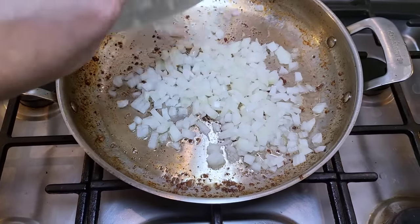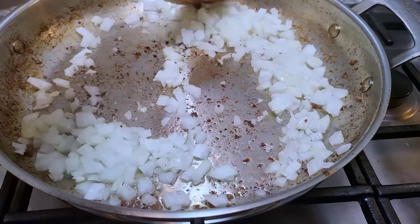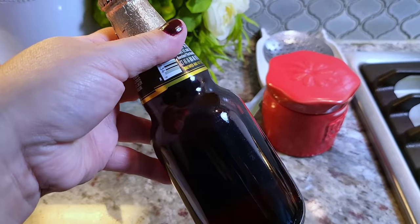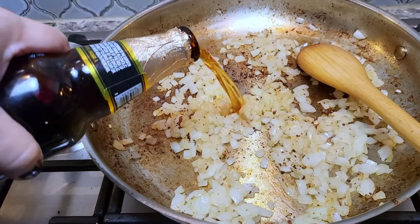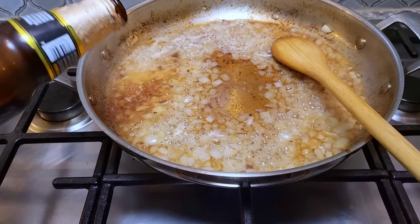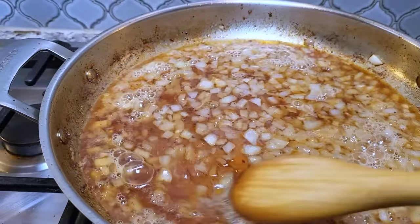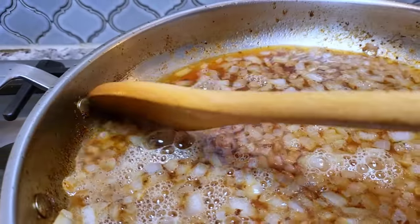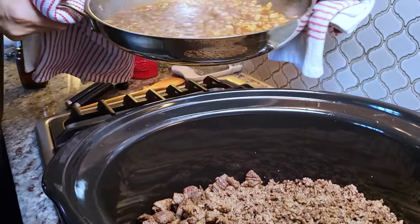Now for the onions — I have one small to medium diced onion sautéing in the same pan, creating a delicious fond, because that is flavor. I'm using 12 ounces of a dark beer, though this is optional; if you want to skip it, use broth or stock. I like beer in this — it's one of my favorite chilis. I'm scraping up all the fond and letting the beer simmer for a couple of minutes. It smells amazing. Try it with a beer if you can. Then this is going right into my crock pot.